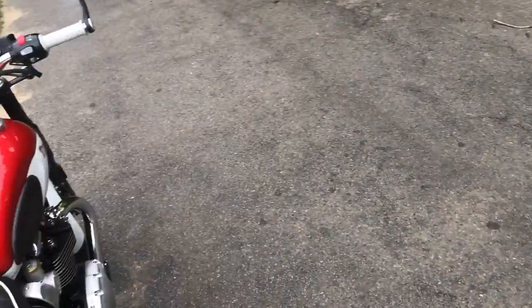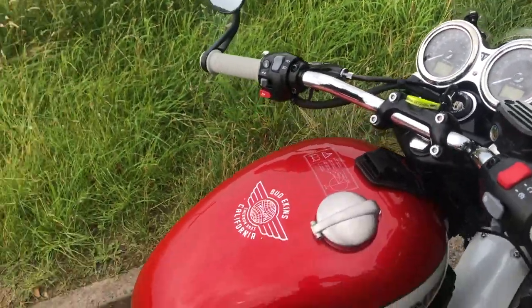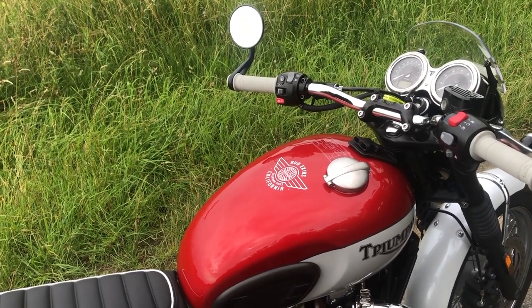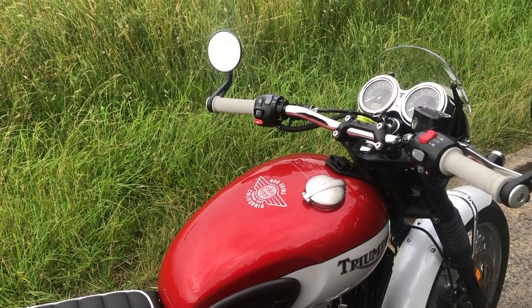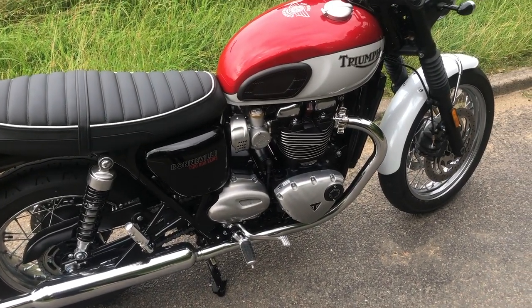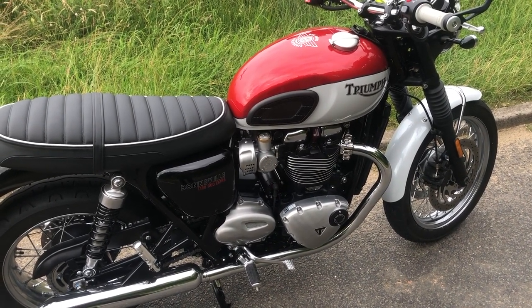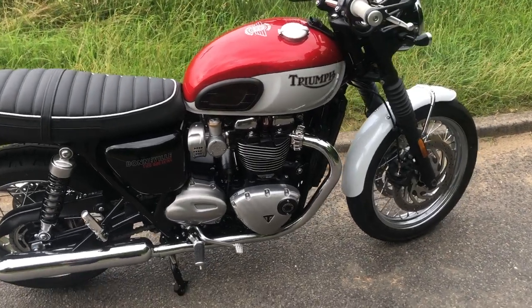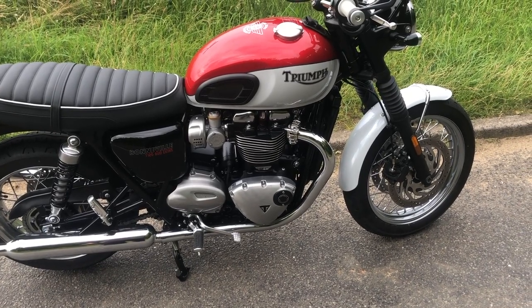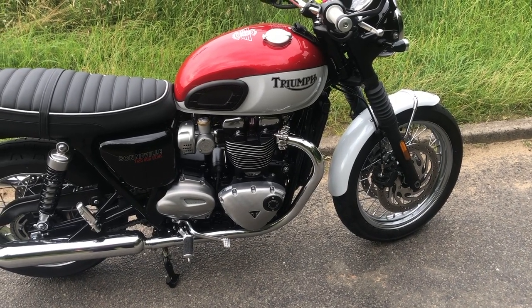We've also got the Triumph tank bag, which is what this fitting is all about — that's not on at the moment. It was on special offer on eBay, brand new at £70, so I thought that was a good buy. The only thing I might do is put the black engine cases that were fitted on the Thruxton on this. I do like the black engine cases, but I also like these, so I'm not sure. I'm going to wait until the first service and look at that later.